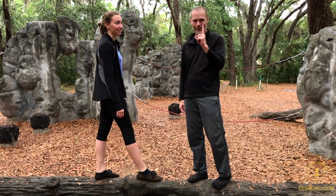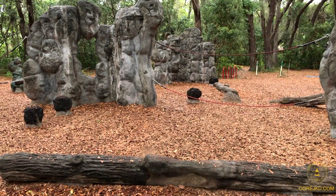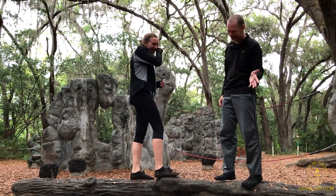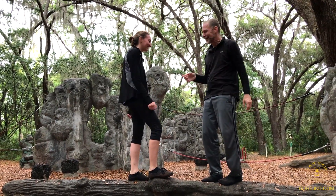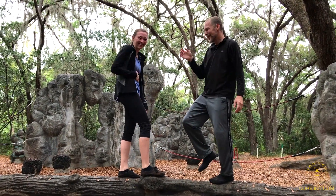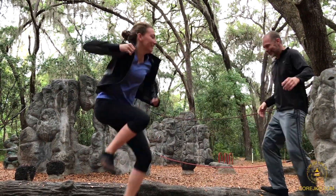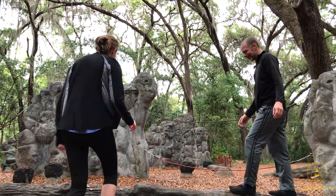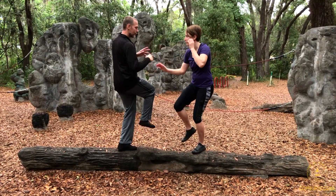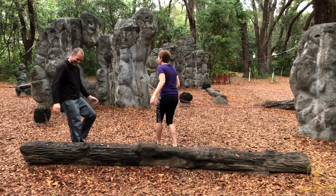Next level up: one foot. If you're not having fun doing this stuff, then you're not really enjoying life. I'm waiting for both players to get balanced before calling 'go.' Straight back worked well.